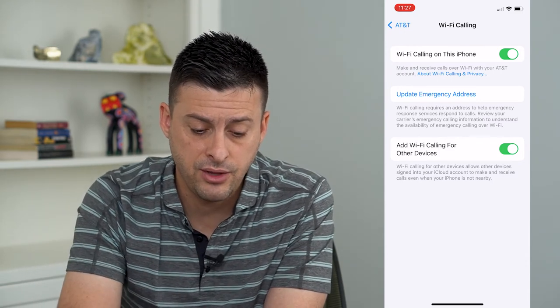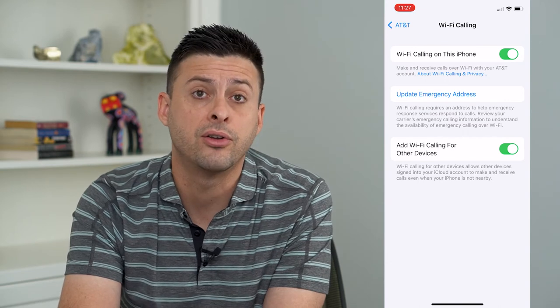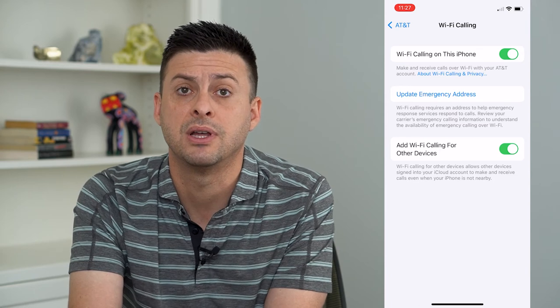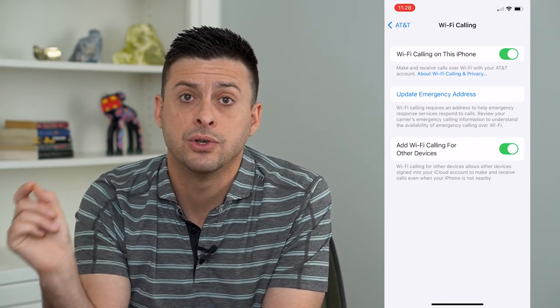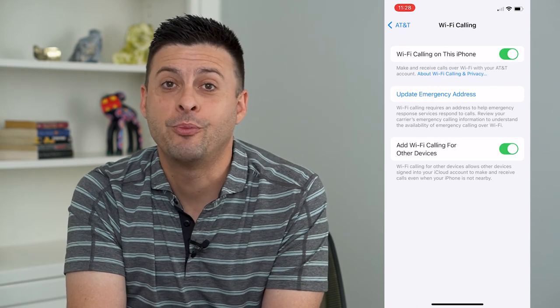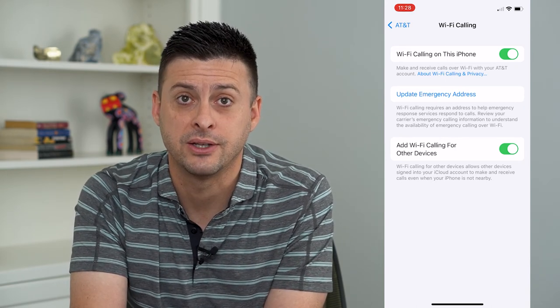Turn that on and you can also add Wi-Fi calling on other devices. If you have a Mac computer, MacBook, or MacBook Air nearby, you can call using Wi-Fi on those devices as well. Hope this helps — thanks for your time today and I'll see you on the next one.